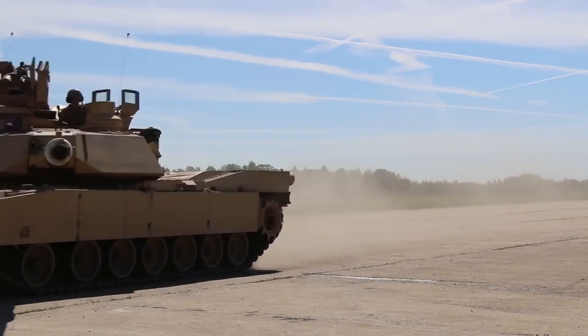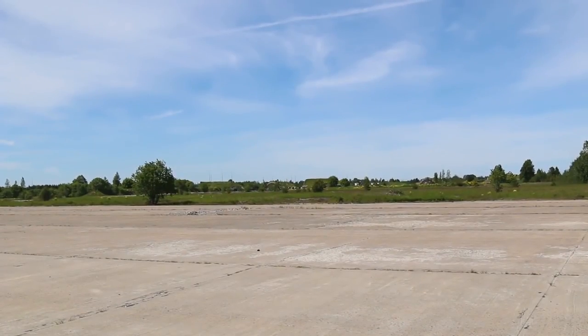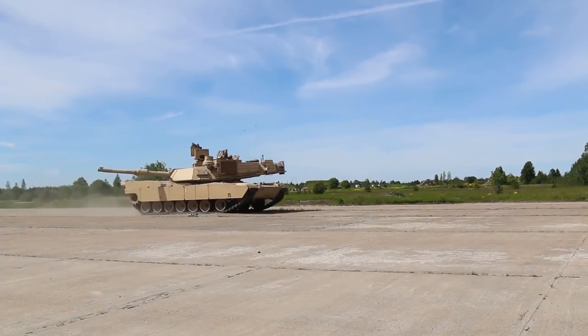Today we are going to talk about the M1 Abrams tank, and we are going to take a look at the problems the tank had since the start and some that still persist in the latest variants.